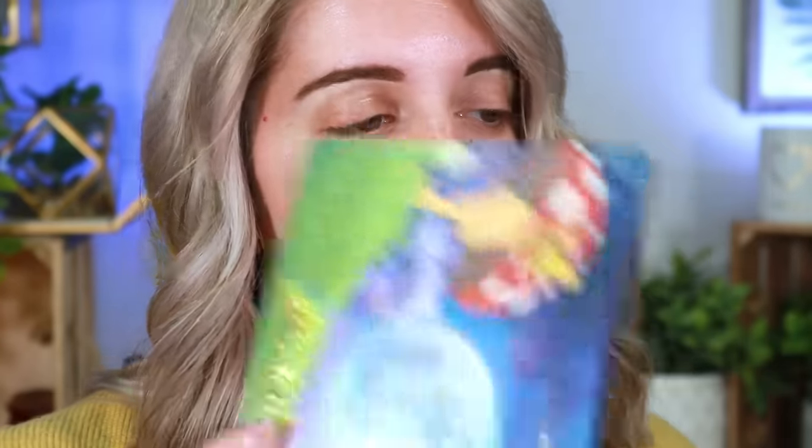I'll be reviewing the brand new Lunar Beauty Moon Shrimp collection. My PR finally got delivered, so I'm gonna be trying this out today and letting you guys know whether or not I think it's worth it. We're gonna start off with the eyes and dive into the Moon Shrimp palette.